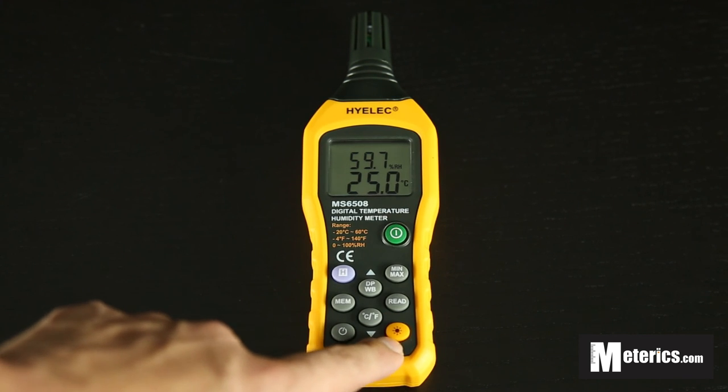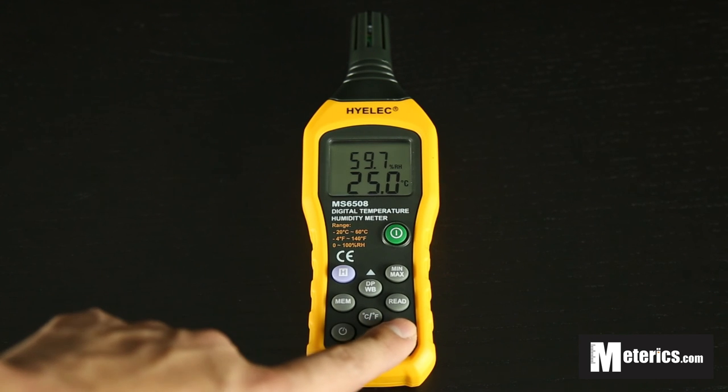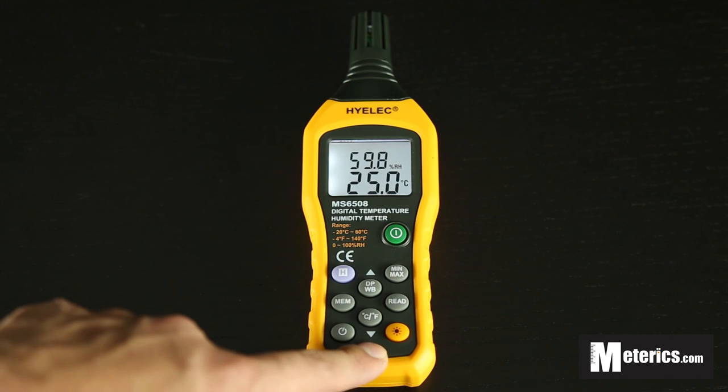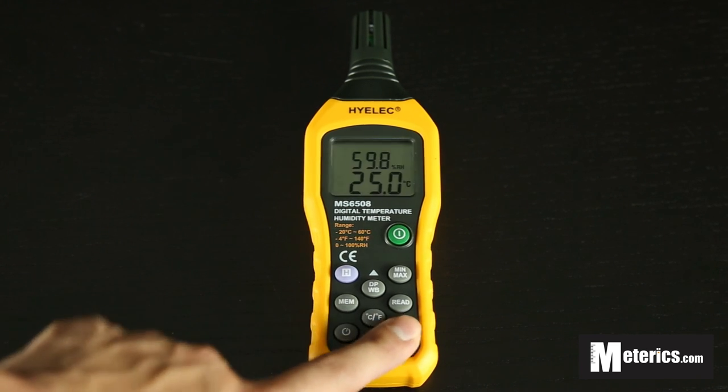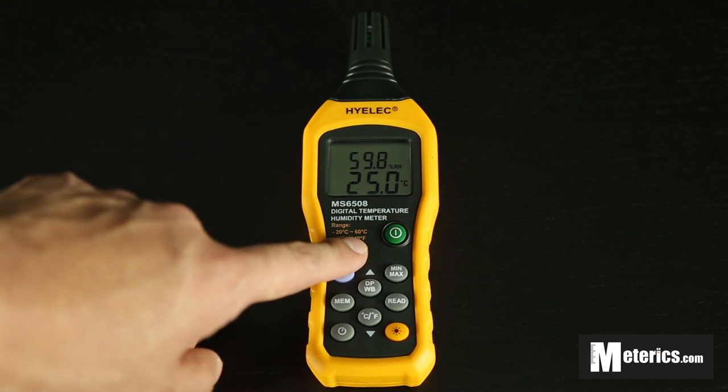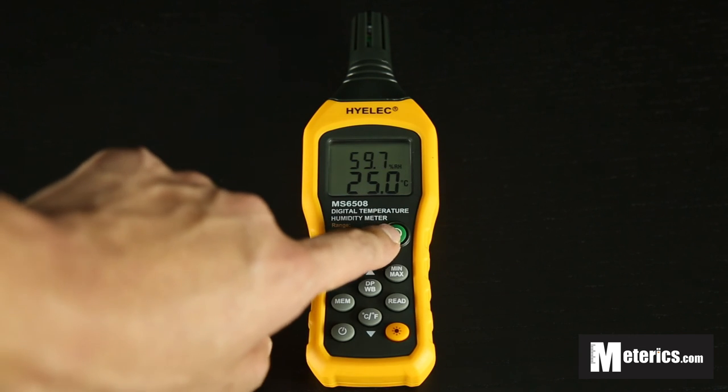Last but not least, the orange button activates the backlight. Press it once and you get a very bright backlight, perfect for measuring in darker surroundings or at nighttime. Click it once more and you're back to normal.